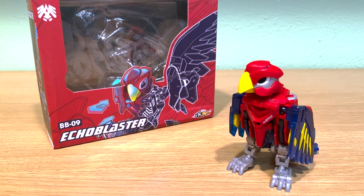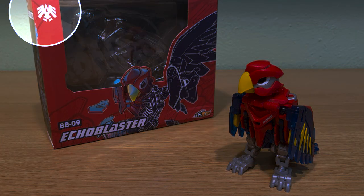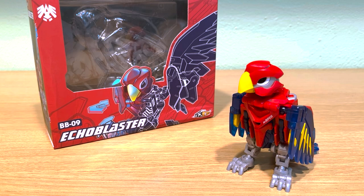Hey everybody! This is a BB-09 Echo Blaster that I've got up for review today. This is the second bird mold from 5.2 Toys, both having been released in 2019.